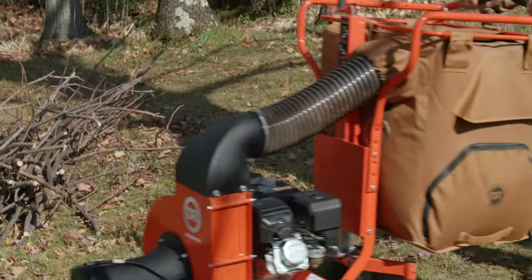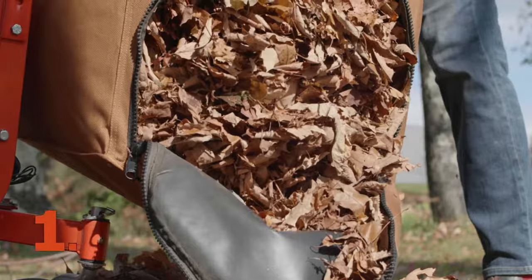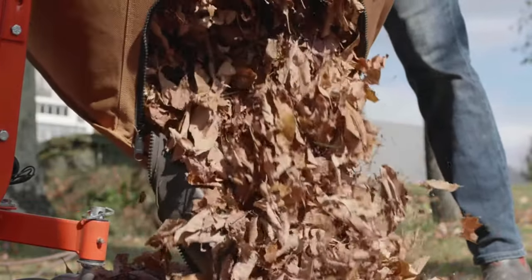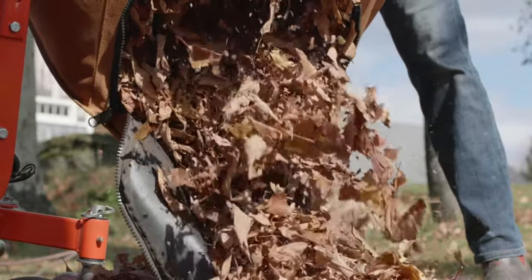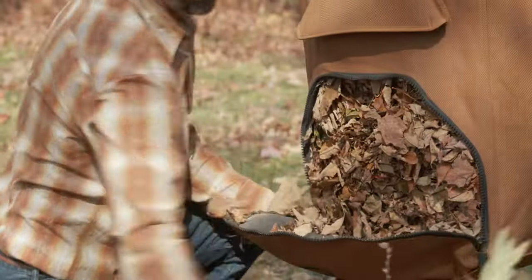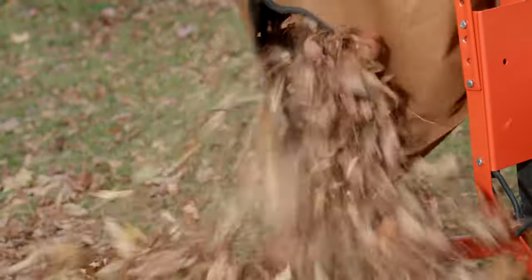The DR is the easiest to empty lawn vac you'll find, with three convenient options for unloading. In most cases you'll simply unzip one of the side pockets and shake out the accumulated debris. Or you can unzip the bag and restart the engine, providing a powerful air blast that will expel the contents quickly and thoroughly.